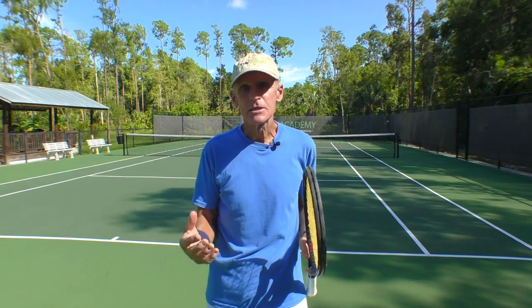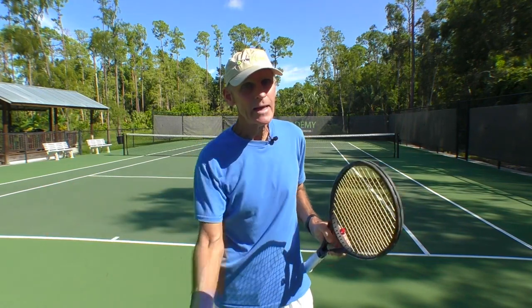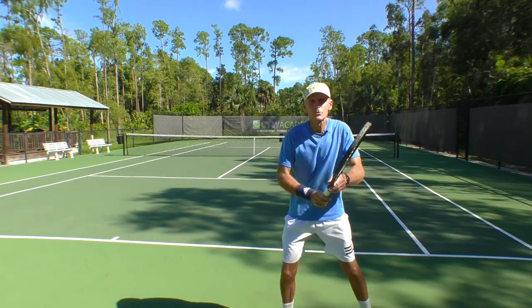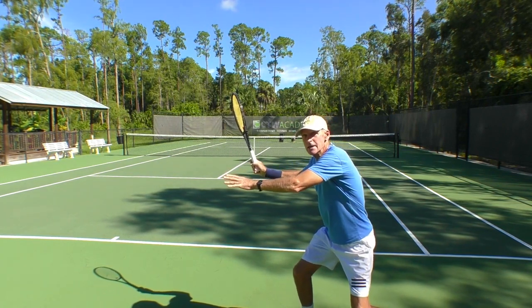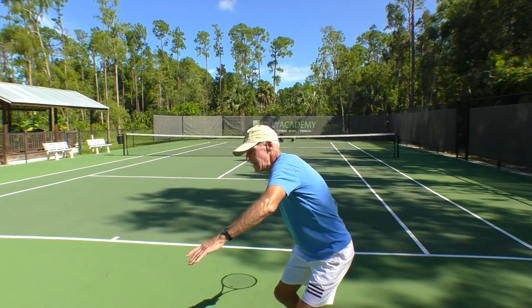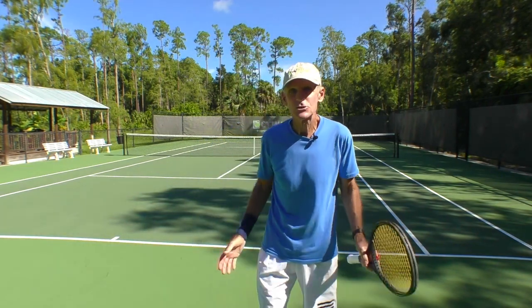Racket head speed is one of the keys to power. If you have a longer swing, you can generate more racket head speed. Remember to bring the racket back when you coil and set the legs — my racket's high. You want that racket high on the takeback. From here it's going to drop down and then come up. That's a loop swing, a J-swing — basically, you're creating a longer swing.